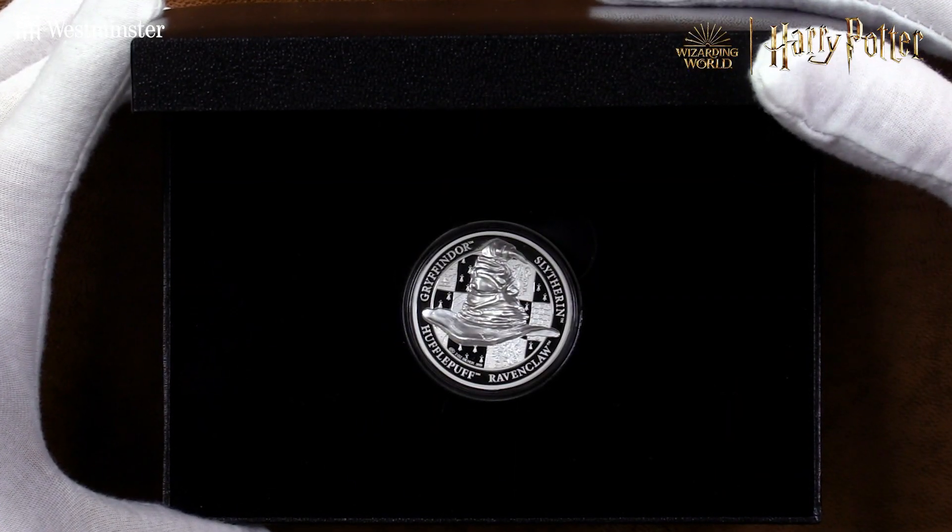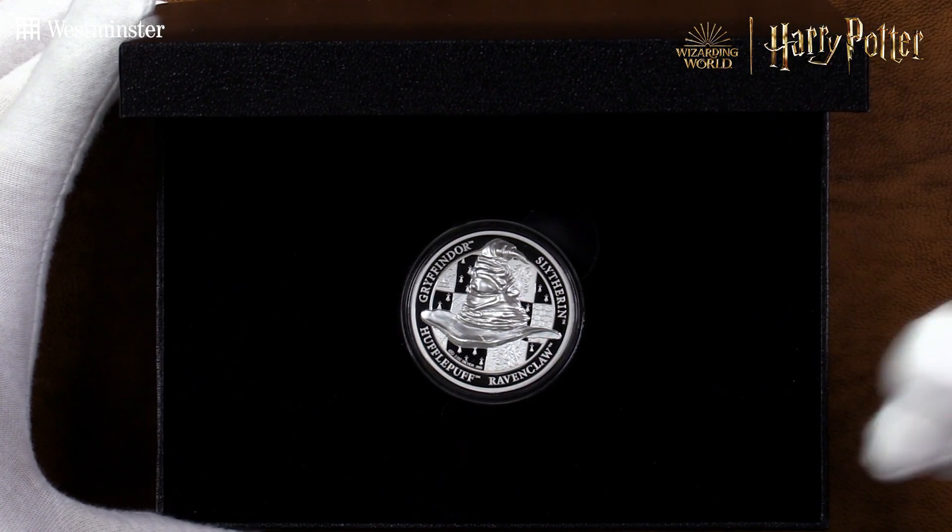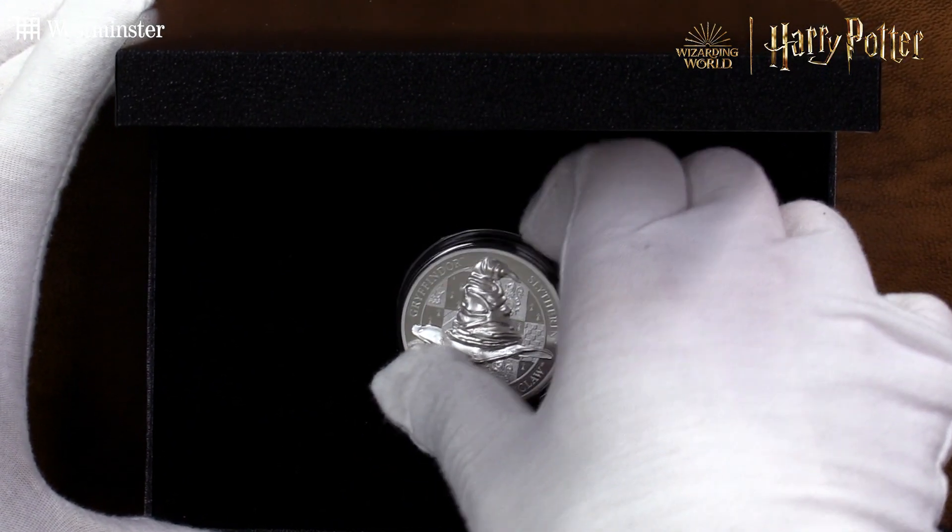There it is — it really is exquisite, isn't it. Carefully struck from two ounces of pure silver, the sorting hat ultra high relief commemorative features intricate designs on both the obverse and the reverse.